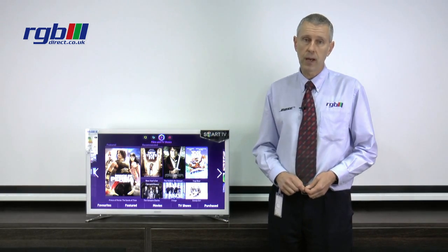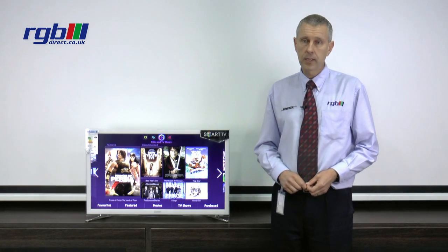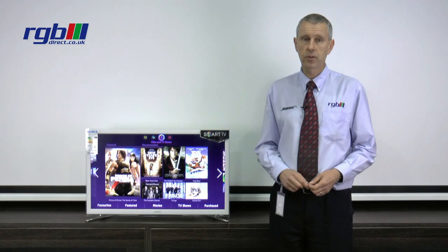It has a headphone socket for listening silently at night as well and digital wise it has an optical digital output to connect into a home cinema for digital surround sound.